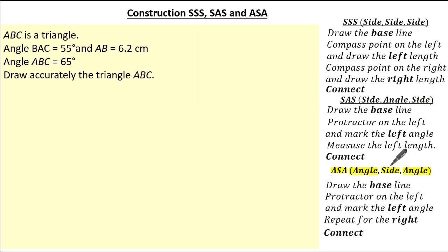Now let's move on to angle, side, angle where the instructions are really simple. First we draw our base length, then we put the protractor on the left and mark where the left angle would be, then we repeat for the right and simply connect. So in this past exam question it gives us triangle ABC and states that angle BAC is 55 degrees, AB is 6.2cm and angle ABC is 65 degrees. We're asked to draw the triangle ABC. See if you can give it a go by following these instructions and press pause if you need.